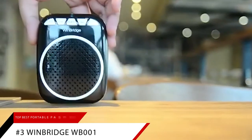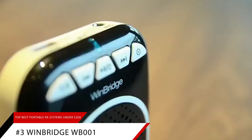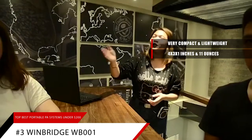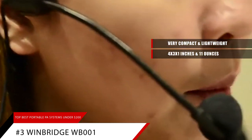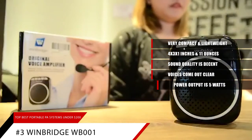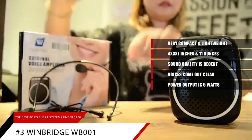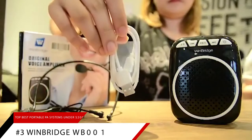At number 3 is our best for teachers portable PA system, the Windbridge WB001. The Windbridge is very compact and extremely lightweight. It measures just a tad bigger than 4 inches by 3 inches by 1 inch and weighs only around 11 ounces. You can easily put it in your handbag, backpack, or even briefcase and carry it with you everywhere. The sound quality is decent, voices come out clear, and power output is about 5 watts — nothing earth shattering but enough for a small group or audience. If you're looking for a small PA system you can carry with you to classes or meetings, look no further than the Windbridge WB001.